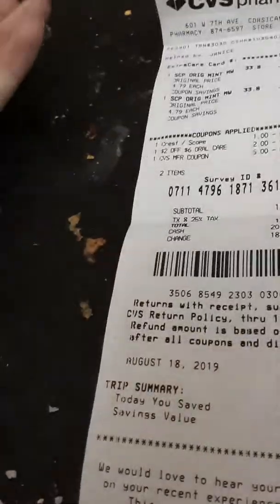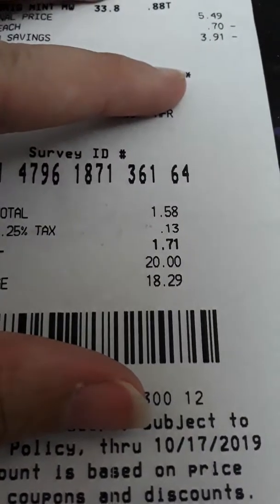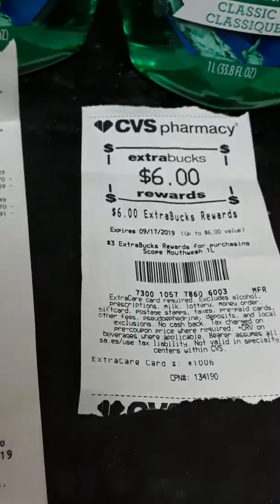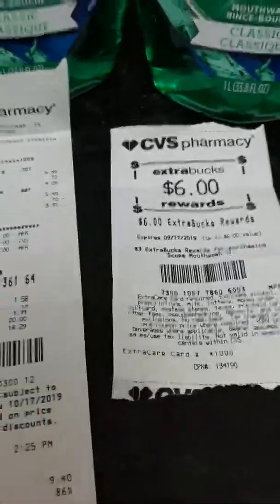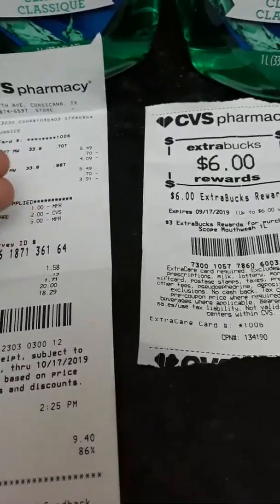The other way you can do it is just take the total you had to pay, which was $1.71, divided by two — making them 85 cents each. But you've got to consider the ExtraCare books you're getting too. If you do it that way, then you're basically saying it's a moneymaker.